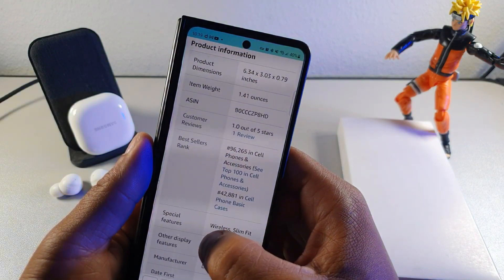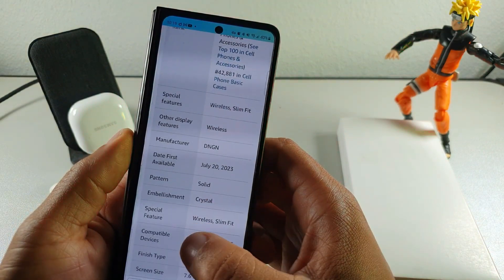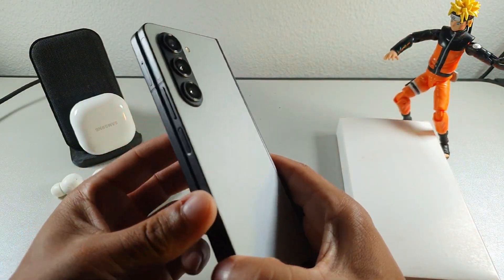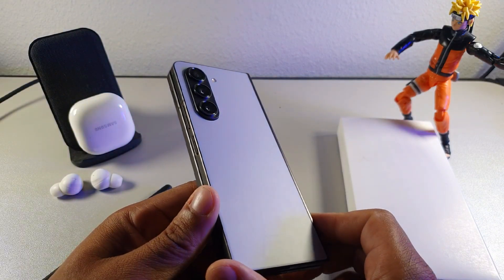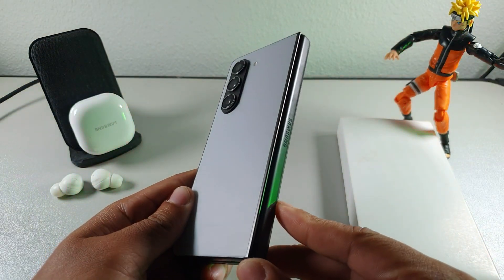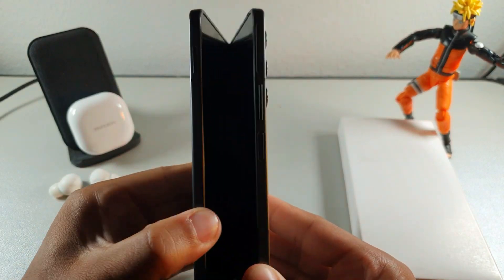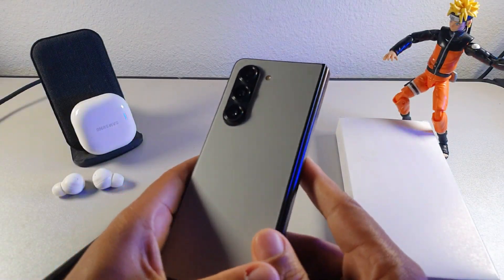For some reason this case only has one rating, and that one rating was a one out of five, so I wasn't quite sure why. Let's go ahead and find out if this case is actually worth it. I have the gray Samsung Galaxy Z Fold 5 — one of their special editions you'd have to pre-order from the website; they don't offer it in Best Buy, T-Mobile, or any of the carriers.